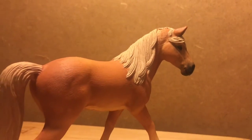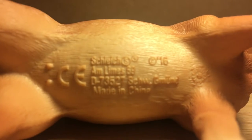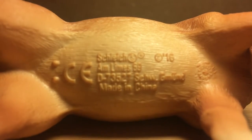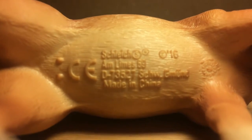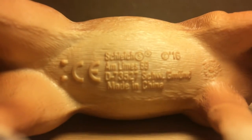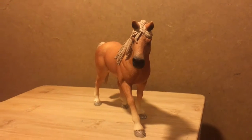My first impressions of this figure is she is a beautiful, elegant looking mare. This figure is a late 2016 model, as shown by the text under her belly, which is noticeable but not a distraction. Also, she is stood differently — more about that later.